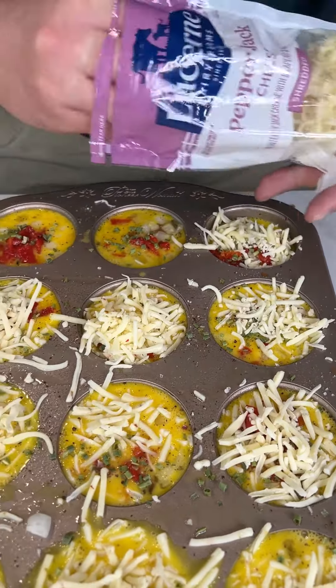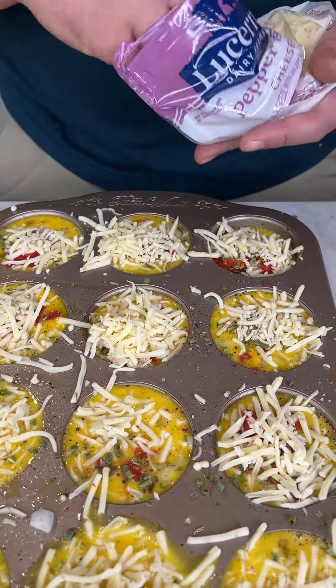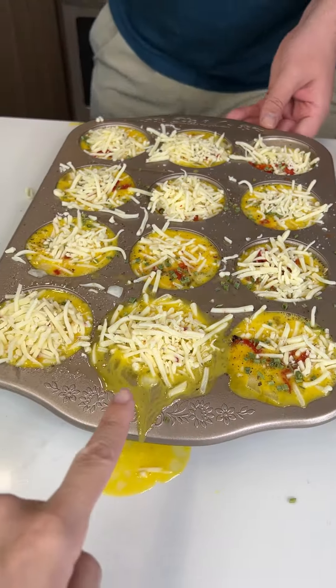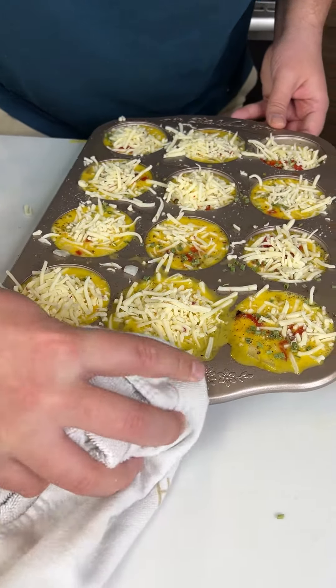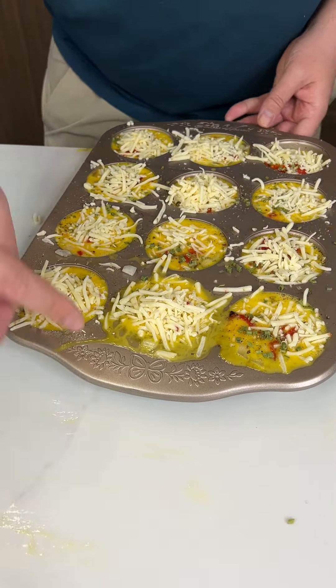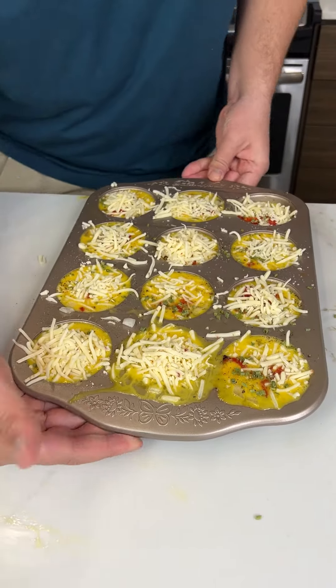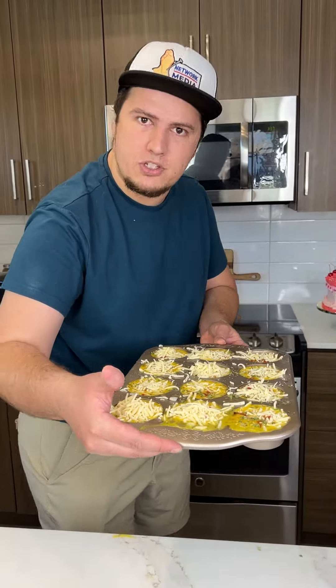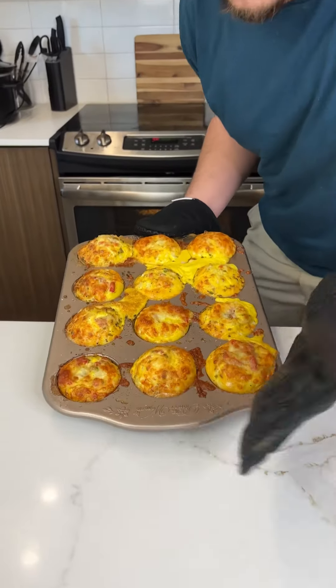That looks good. One of them got a little messy — it's okay, can't win them all, that's just the black sheep of the family. We're going to put these in the oven at 400°F for 20 minutes. All done!